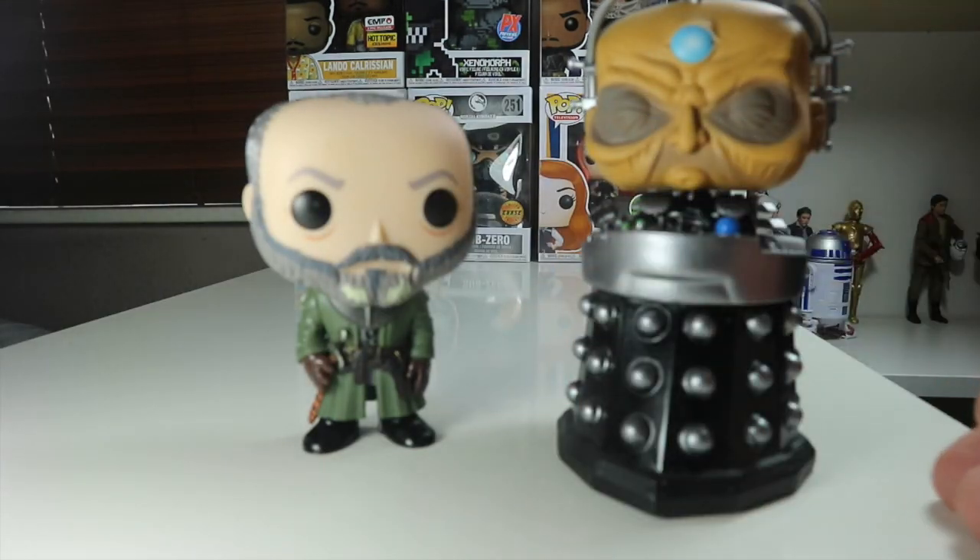There's Davos next to Davros. Davros, Davos, Davos, Davros — that's a mouthful.